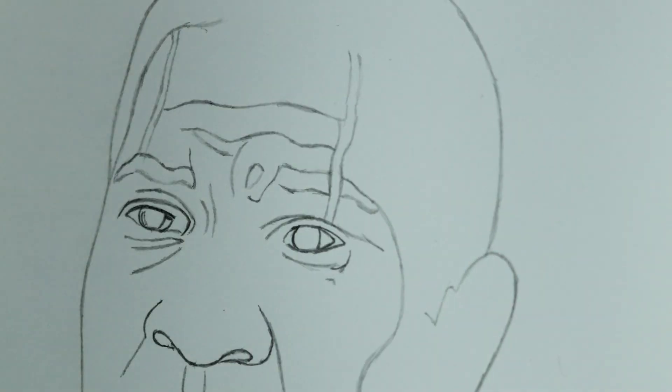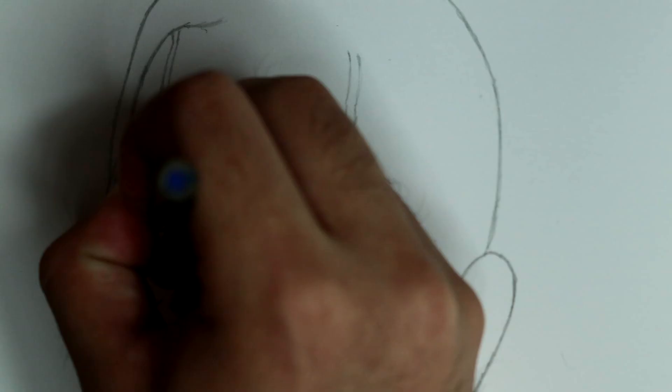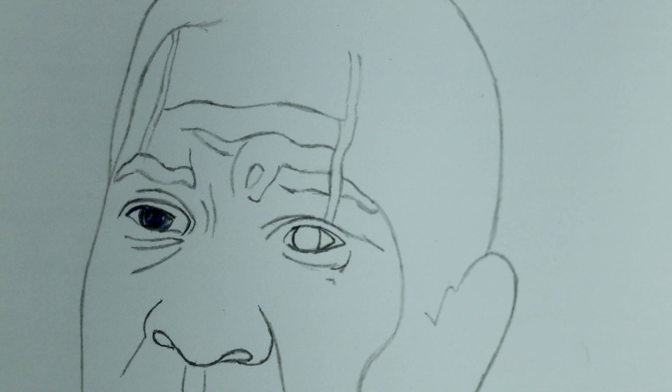Hi, Jeffrey here. In this video, I'm drawing Kang the Conqueror, played by Jonathan Majors. This drawing is based on his appearance in the film Ant-Man and the Wasp: Quantumania.